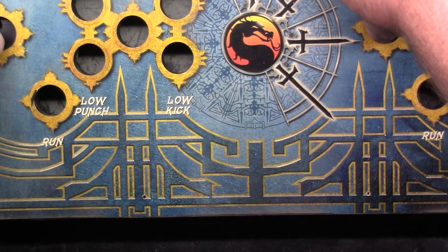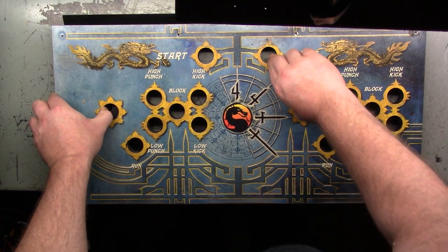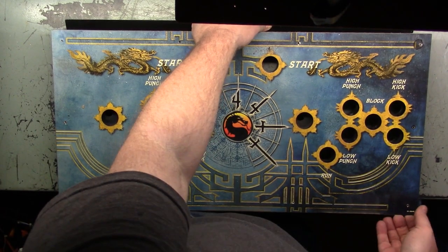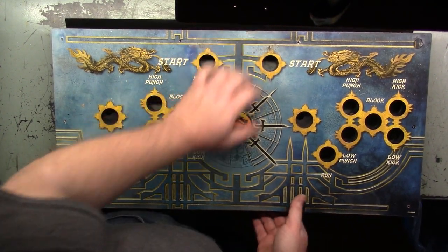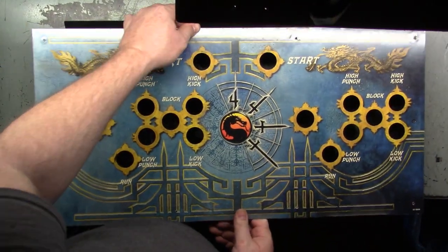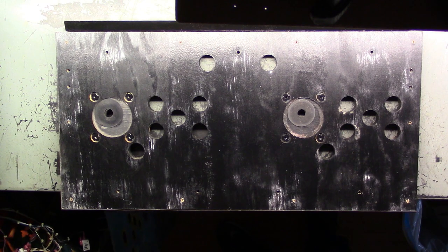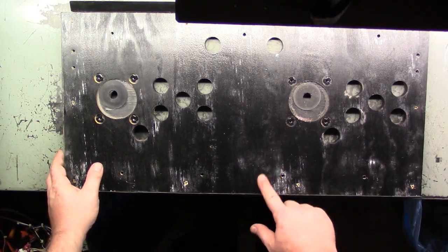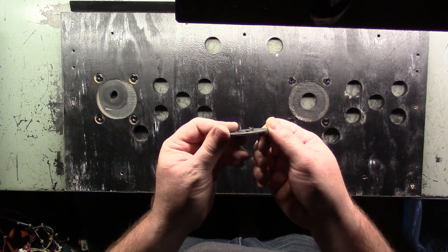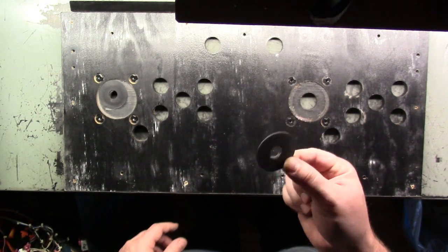It's nothing I can't clean off with some cleaner. Let's lift this off — it should come right out. Sometimes it needs some persuasion. Push it from the bottom side — there it is. And just as I suspected, this has seen better days. Here's that dust washer — I had to do what I had to do to get it to fit. Otherwise I would have had to do all this work just to change this out.